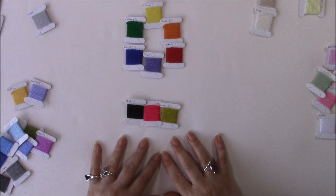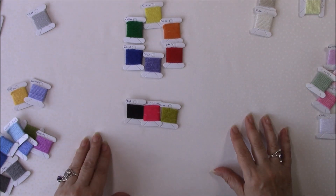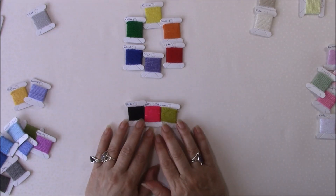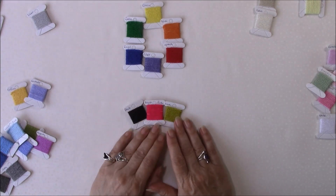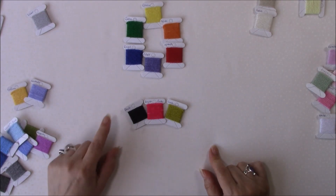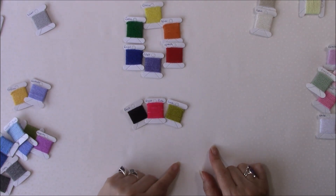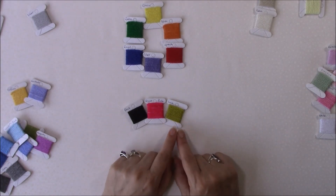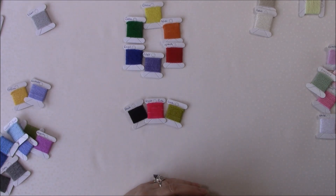The next thing to look at is the amount of the colors that you would put together. So say you were going to make a blanket just using these three colors — you would then need to decide: are you going to use them in equal amounts? Are you predominantly going to have a black blanket with pops of pink and lime? Or would you have a lime blanket with little bits of pink and black? That part of things is completely up to you.